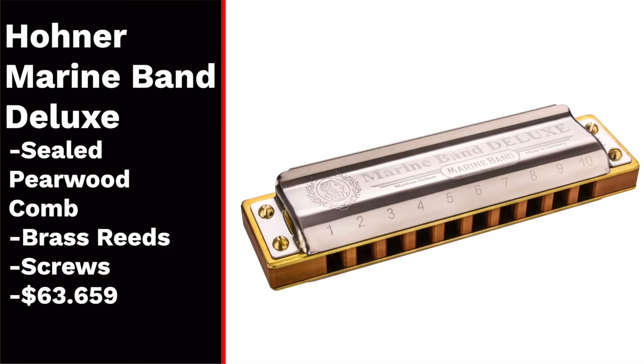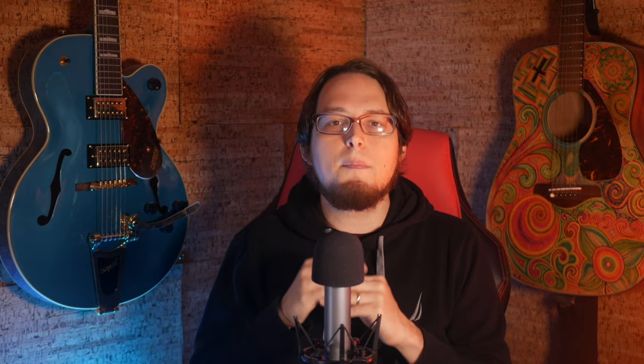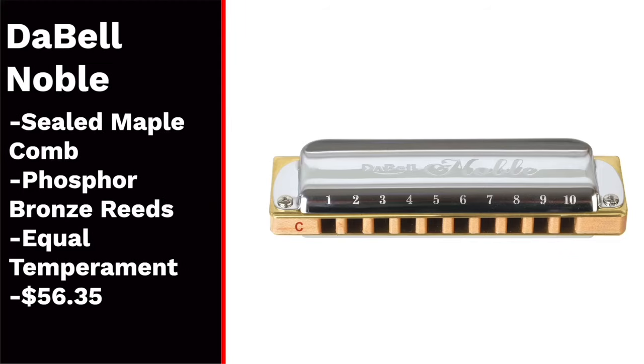As an alternative, I would say go for the Marine Band Deluxe, which fixes these problems, the Hohner Crossover, which is also really nice, or pick up a DaBell Noble instead and thank me later.